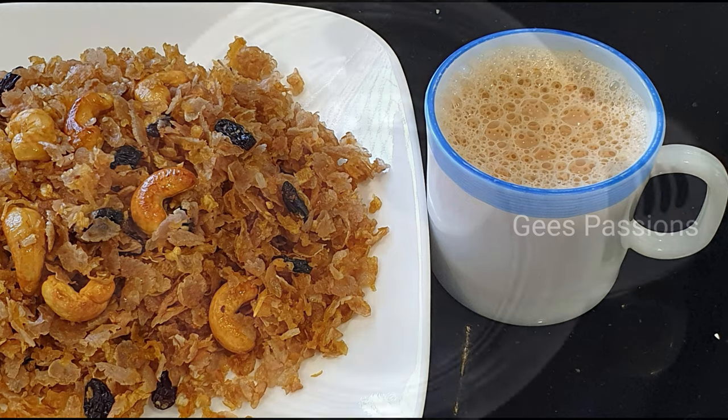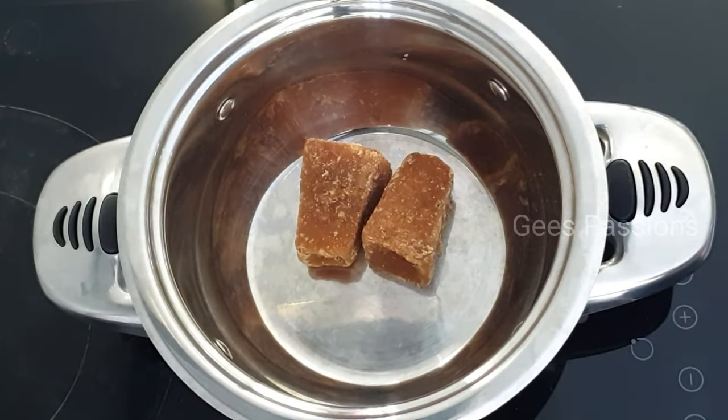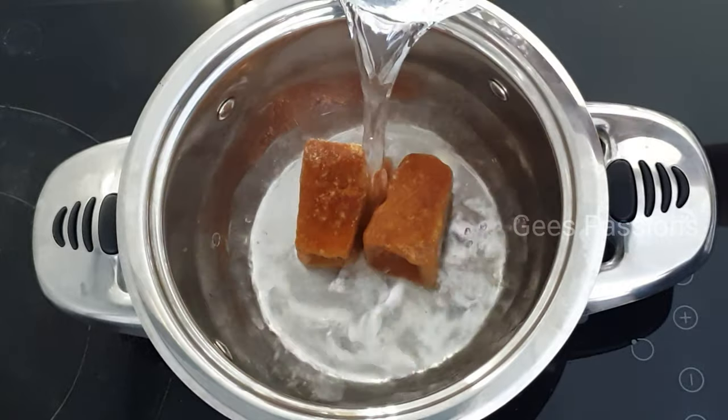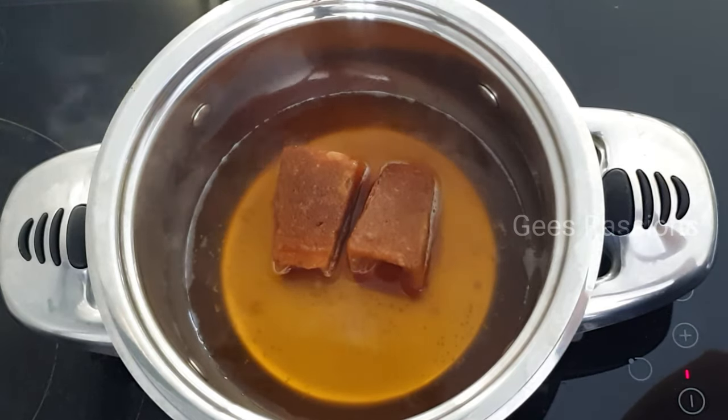I'm telling you about it. This is Aditha Jooli's box. I put two pieces of box in the oven. I put it in a box in the oven.